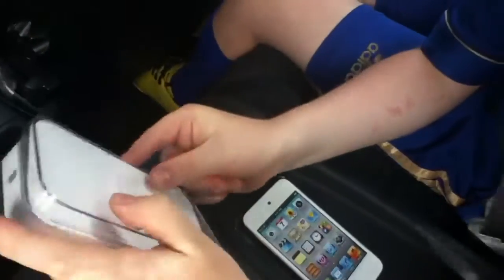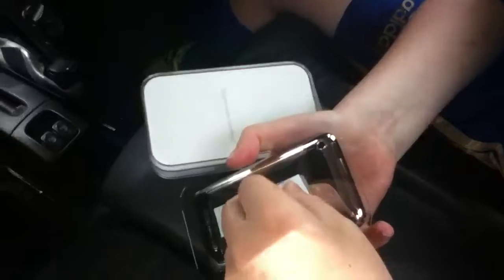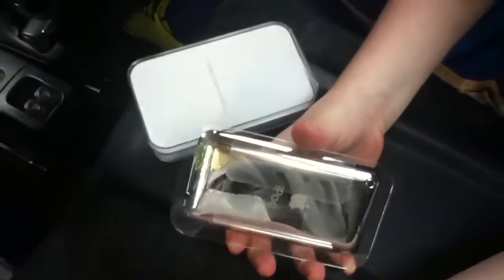So that is it. I'll just take the plastic off now, and that is it for the unboxing video. Bye bye.